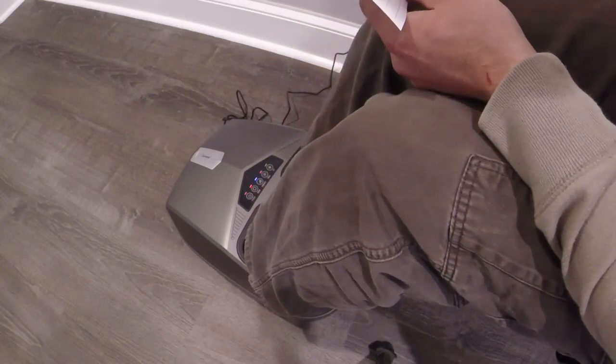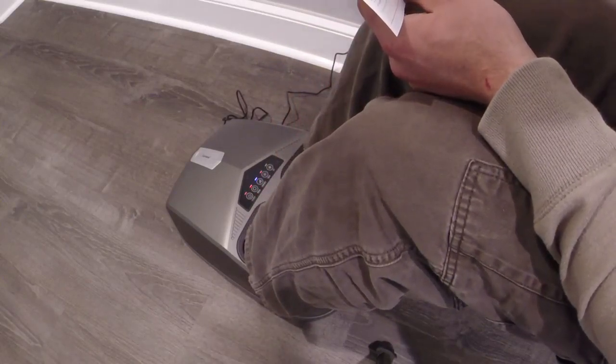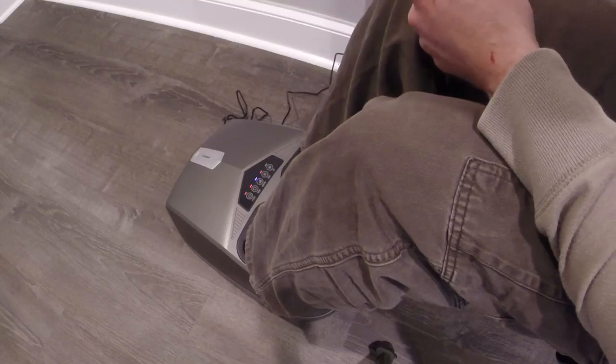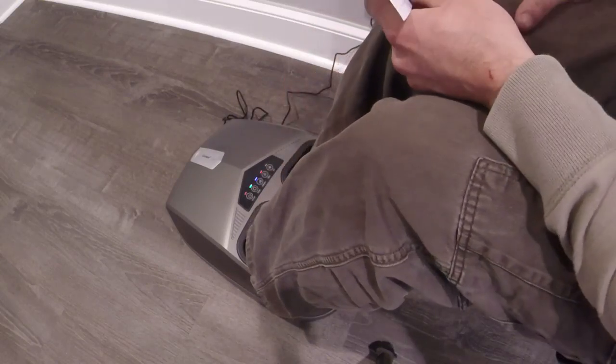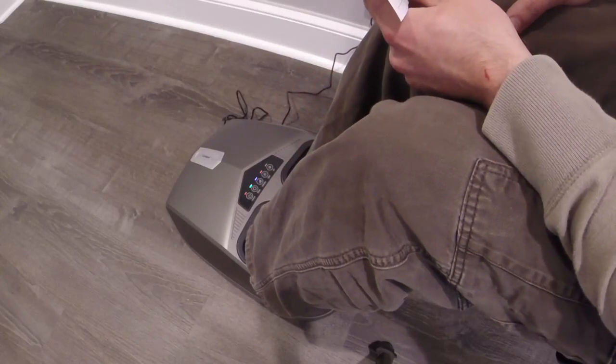This mode is a little bit slower on the scraping, the air pressure is on a bit more, and we've got the heat going as well. It's more like a wave motion — kind of moves around, stops intermittently. This is more like a deep massage mode.